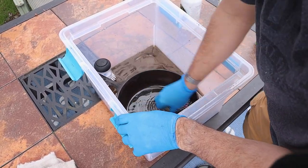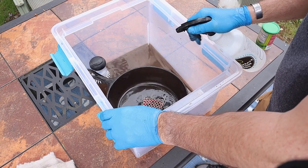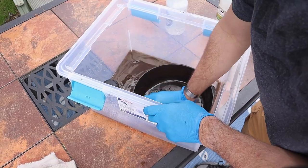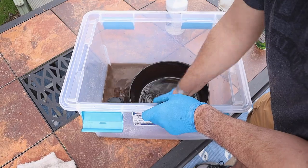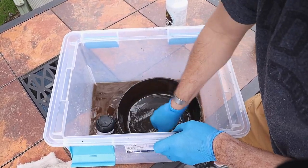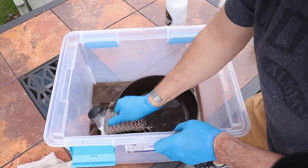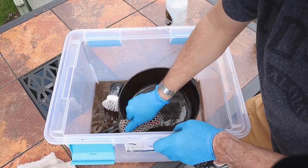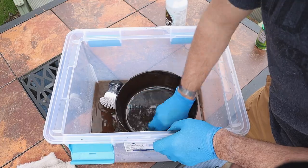Oh, this looks good. This corner right here needs some work — you just keep working it until it's nice and clean. I'm not as concerned with the outside as the inside.